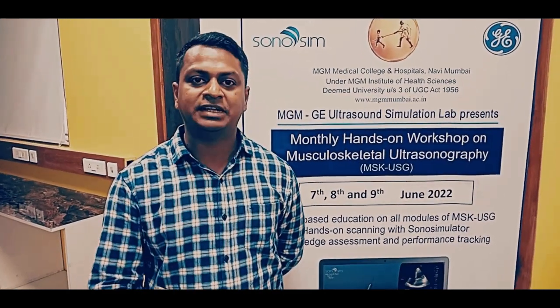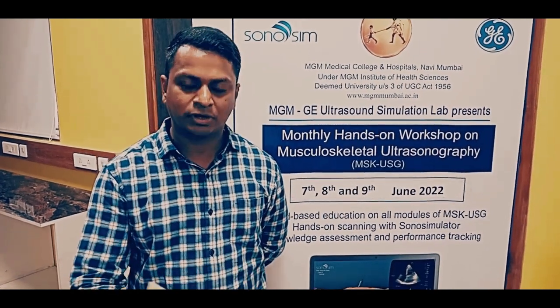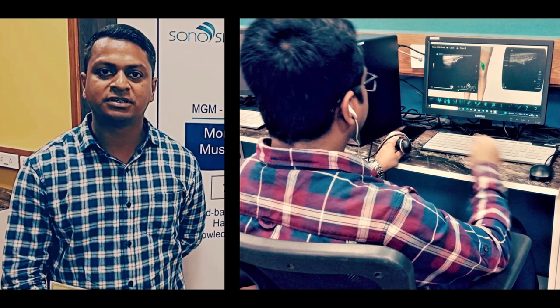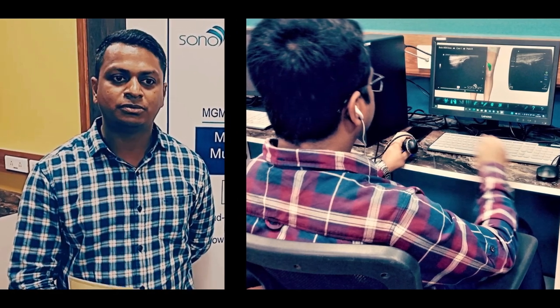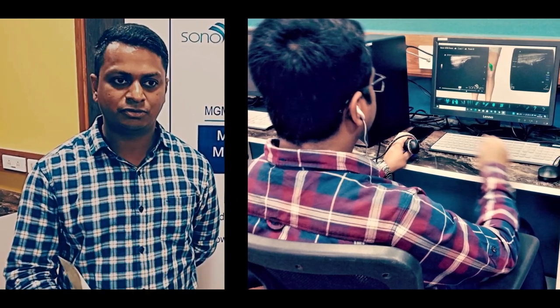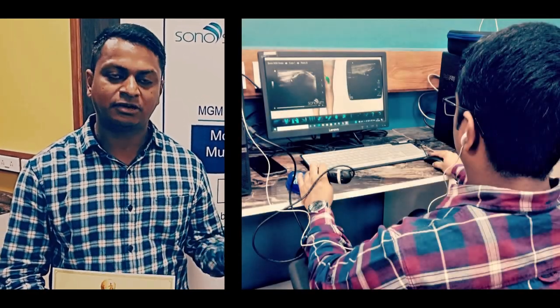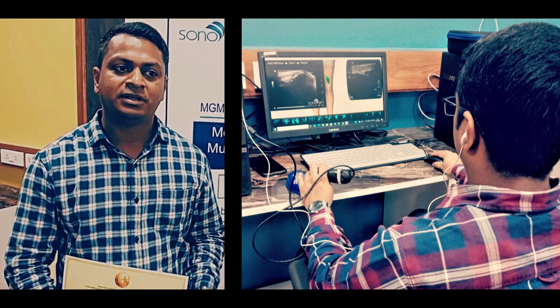After the 15 days of intensive online training, we had to come here offline. These three days we have been doing offline training. We have been getting orientation to the probe — there is a machine attached to the computer, and the probe is attached to the computer — so we are getting good hands-on training on the probe. Good practice.